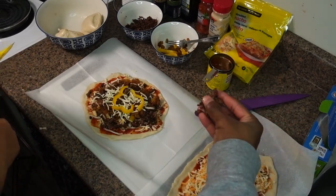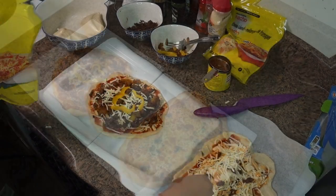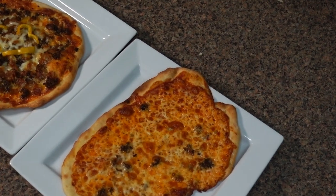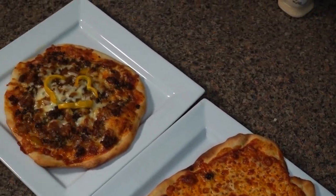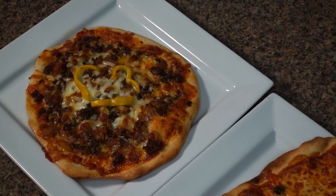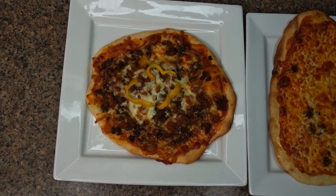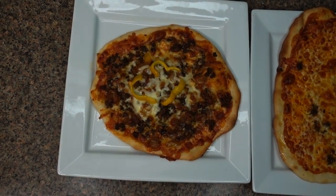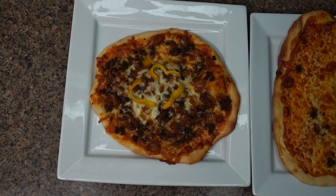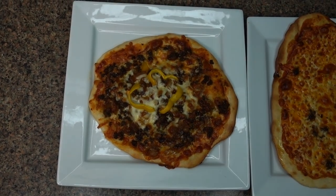My boyfriend is just gonna add his own toppings. They will go in the oven at about 500 Fahrenheit for about 15 to 20 minutes or until golden brown. Here is the final result! I hope you really enjoyed this new kind of video from me. If you want more cooking videos make sure to subscribe and comment what kind of recipe you'd like to see on my channel in the comments down below. I'll see you in the next video!